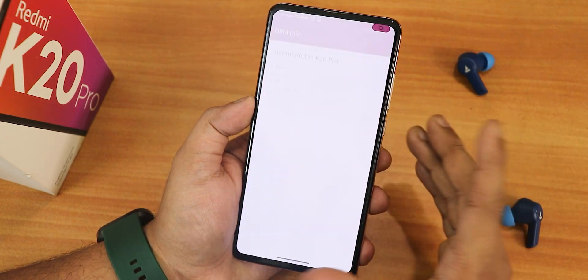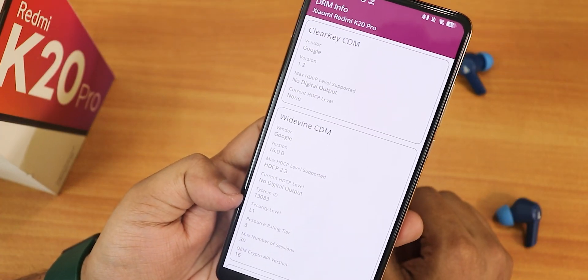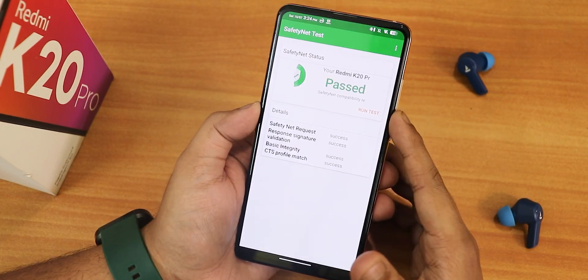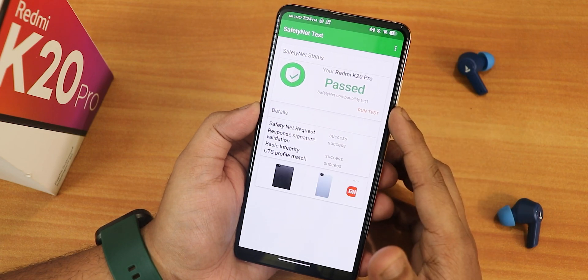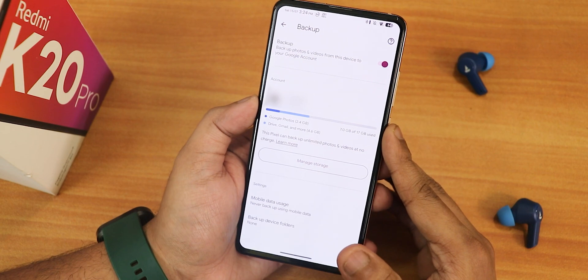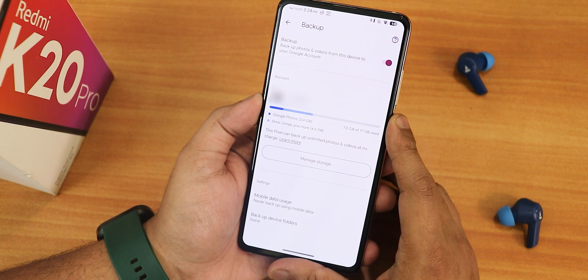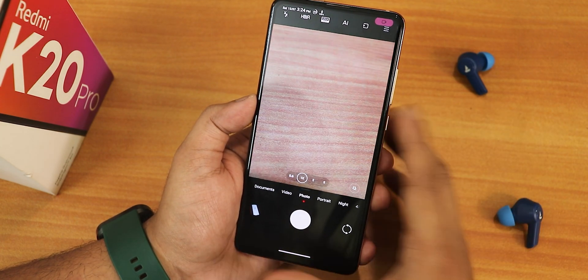For basic stuff, DRM certification shows as L1 so you can stream Netflix or Amazon Prime in 1080p. Safety Net passes right out of the box so you can use banking apps without problems. Google Photos has the Pixel-like unlimited photos and videos backup out of the box, which is great.